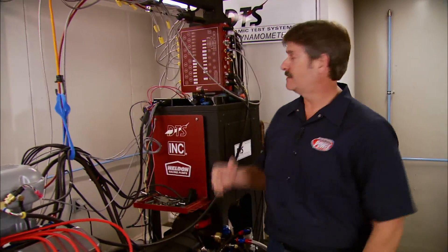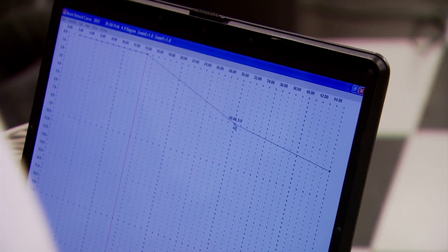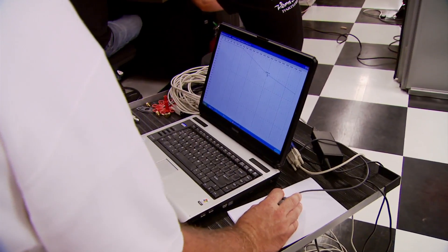To monitor the engine's boost we had to get a transducer from DTS, installed in our red box. The transducer takes pressure and converts it to a voltage so the dyno's computer can recognize it. Alan is going to advance the timing on his laptop through the MSD box by two degrees, and we'll adjust two more degrees using the distributor.